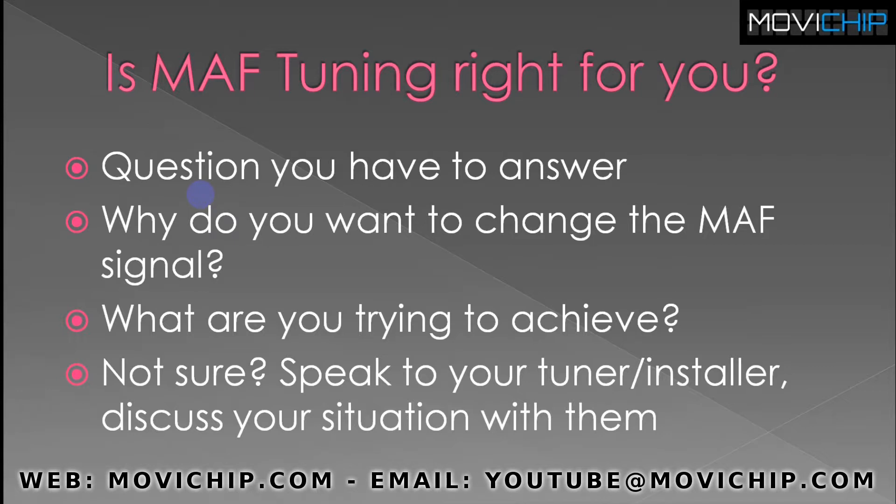Is MAF tuning the right thing for you? It's a question the end user has to answer themselves. You need to ask: why do you want to change the MAF sensor signal in the first place? If the engine is stock and you just want to change the AFRs to experiment, then MAF tuning is very good for that. If you're trying to achieve different AFRs because you've modified the engine, how suitable MAF tuning is will depend on what modifications you've made. Modifications like camshafts and turbos are not so suited to MAF tuning as intakes or different exhausts. If you're not sure, speak to your tuner or the person installing the product — discuss your situation and what you want to achieve, and they can point you in the right direction.